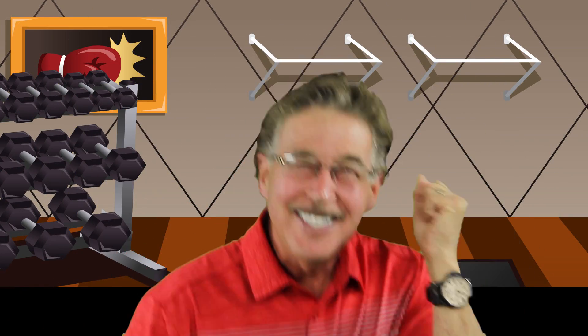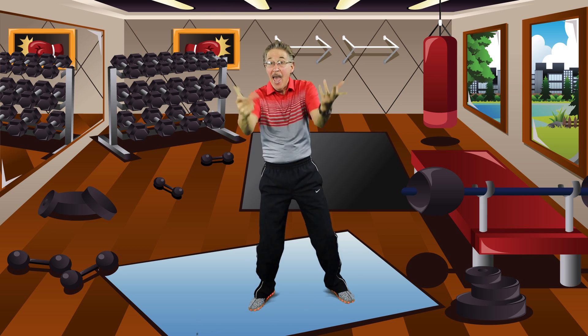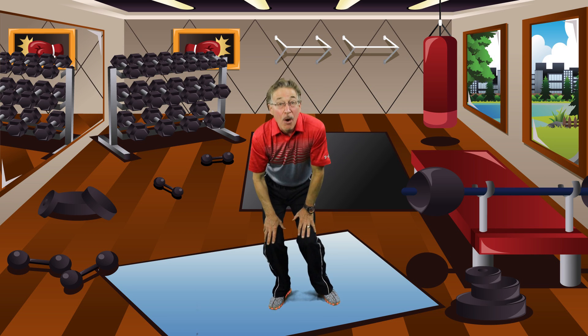Work out with the word families. Stretch up high for the beginning sound. Hands on your waist for the word family. Touch your knees for the word.